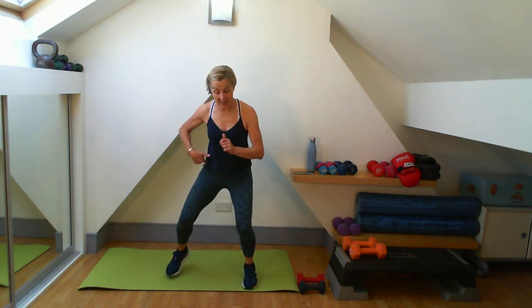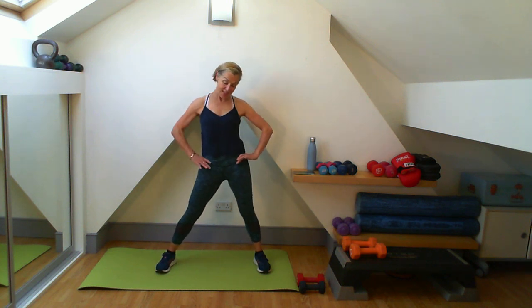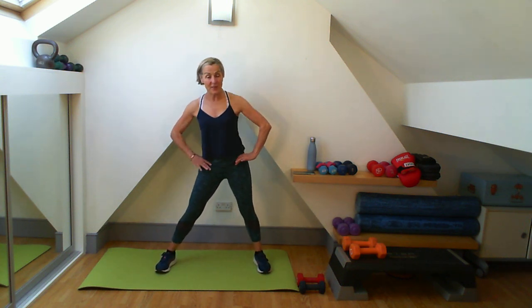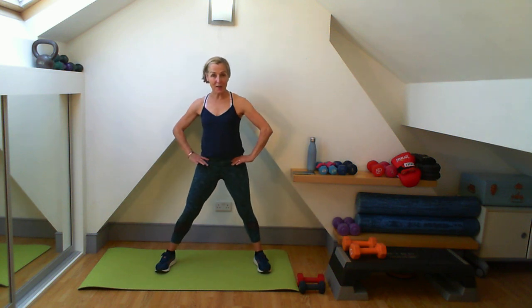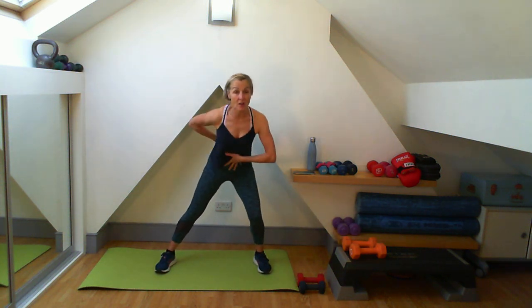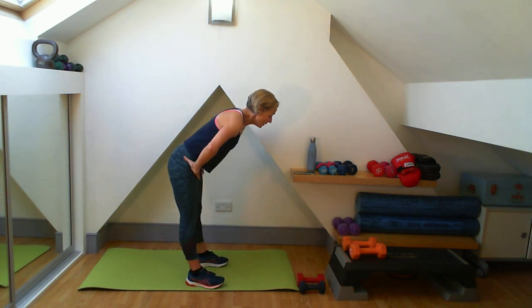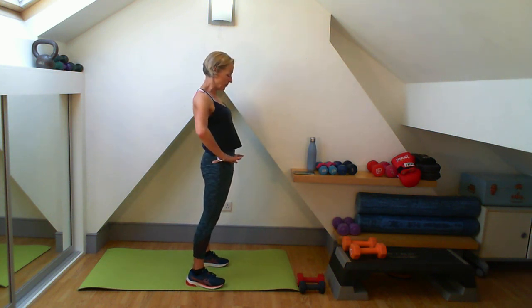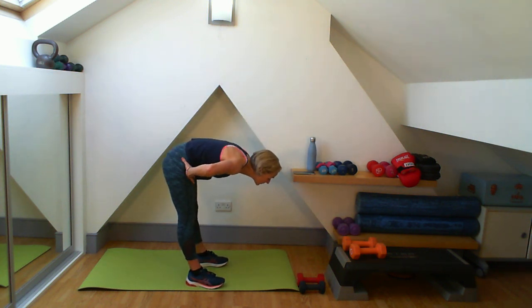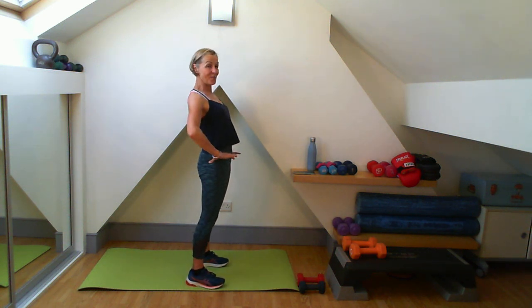Now I'm going to leave the legs wide here - little roll. Like a little bit of mobility. Dropping down on one side, coming up. So pushing that bottom back, getting used to that nice straight spine. Coming down and back up. Two more, and one more.